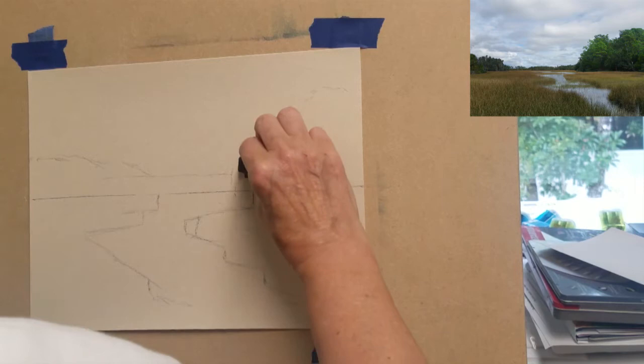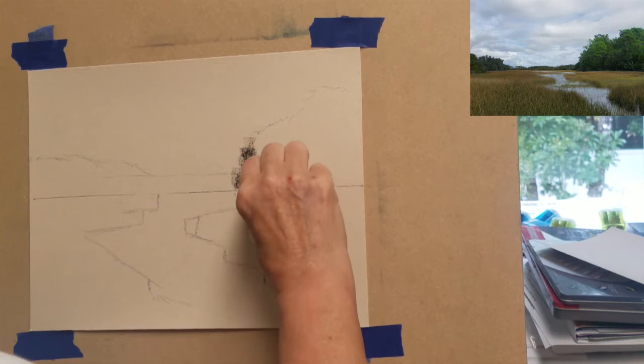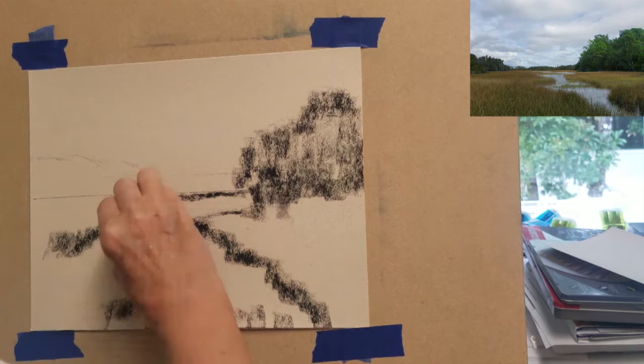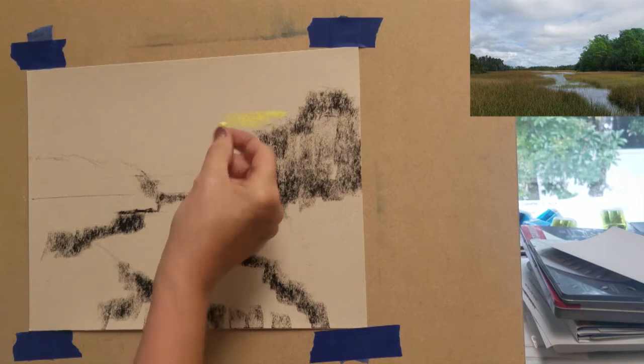I'm starting out using a very dark green to block in the areas of the trees where I need my darkest values, and I'll use it along the edges of the grasses at the water line. When drawing the shapes of the banks of the water, just use vertical up and down strokes to achieve the edge of the grasses along the water.